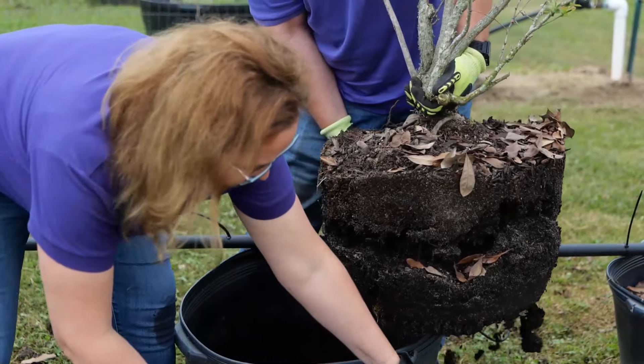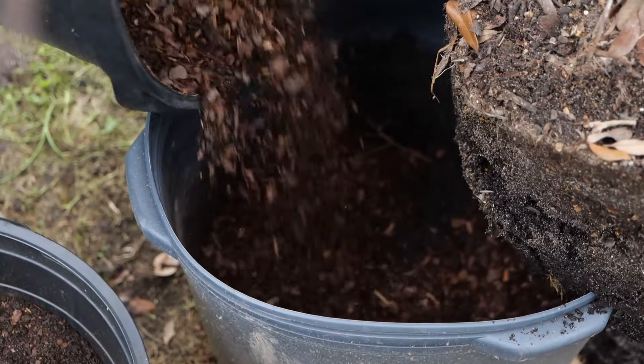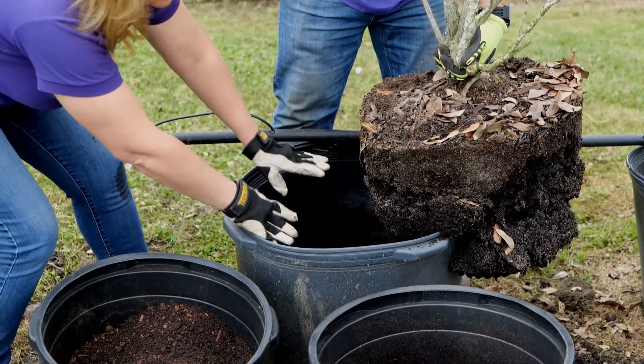We're not going to put the mulch or potting soil on top. So as he holds the plant up, I'm going to go ahead and take this straight pine bark and put in a nice five-inch layer at the bottom. Now we'll smooth out that layer of pine bark at the bottom.